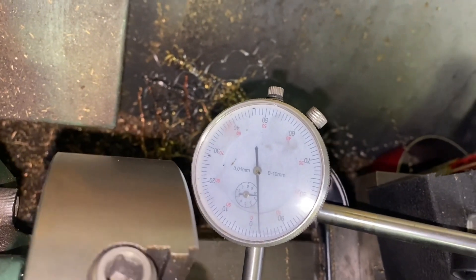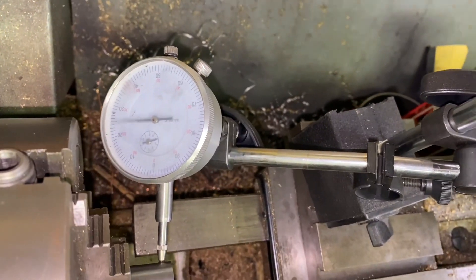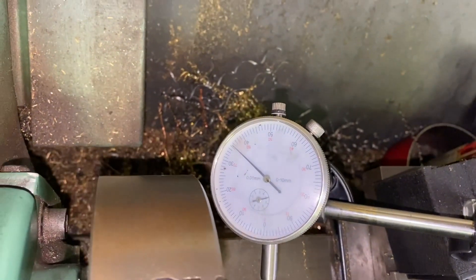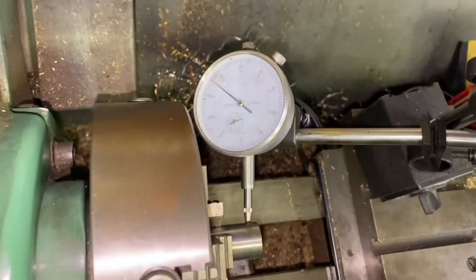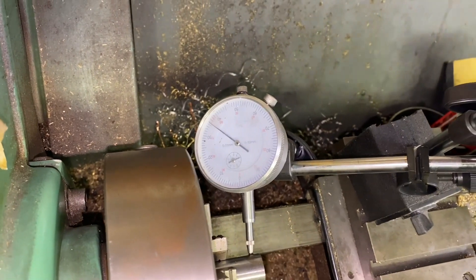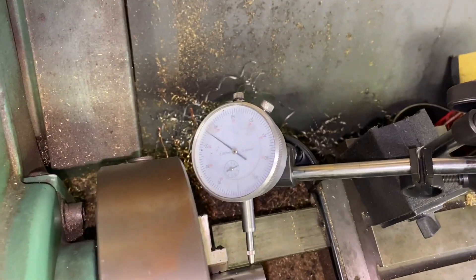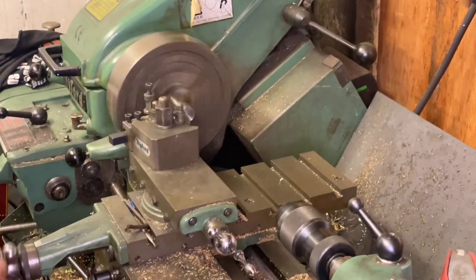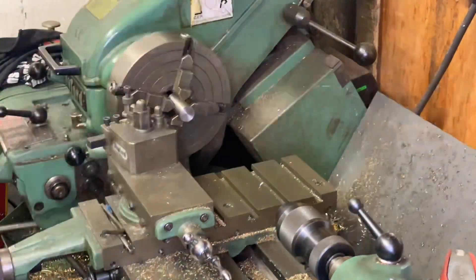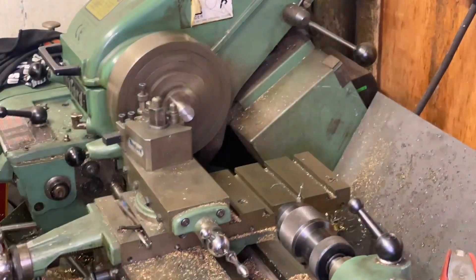It's not quite perfect but it's better than it was a minute ago - I'm happy with that. So now I can turn the end down to be a press fit into the web, then spin it round and do the same on the other end. I started off by facing off the bar but found the tool wasn't sharp, so I had to change the tool, after which it machined so much nicer.